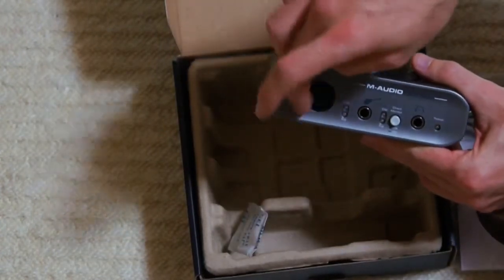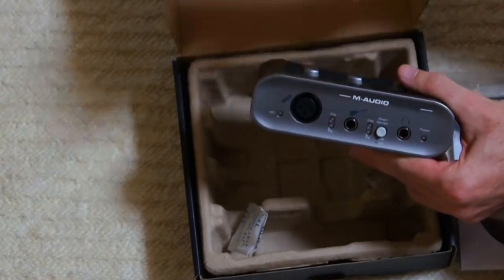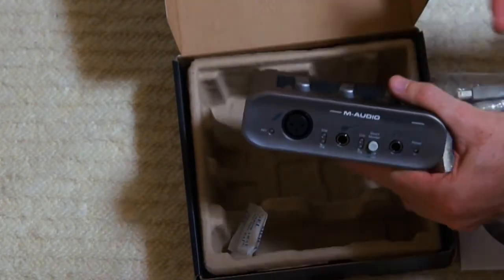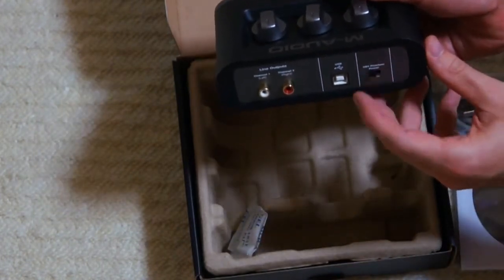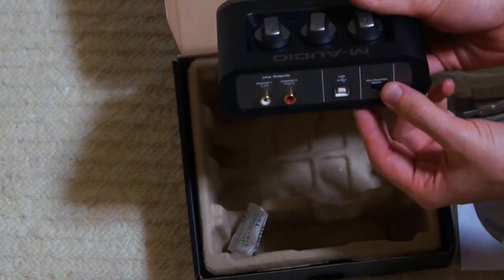We get a 48-volt phantom powered microphone port, which will let you record on a condenser microphone, and it will also let you record on a dynamic microphone. There's a switch here which you can turn on and off — turn it off for dynamic microphone use, turn it on for phantom powered microphone use.